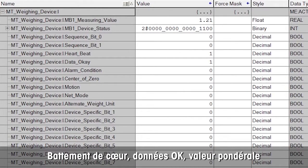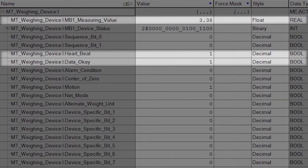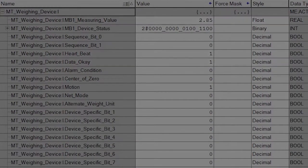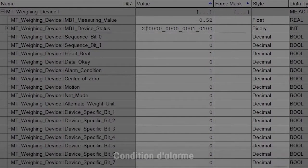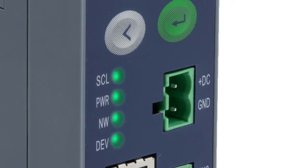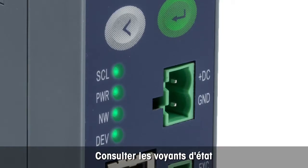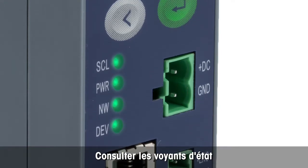Now you can see all status information, including the heartbeat that shows connection data is OK, the bit, and the weight value. The alarm bit is on if any error such as under load is detected. The motion bit is on if weight is unstable. Let's have a quick look at the LEDs — they are all solid green and not flashing, indicating that everything is OK.